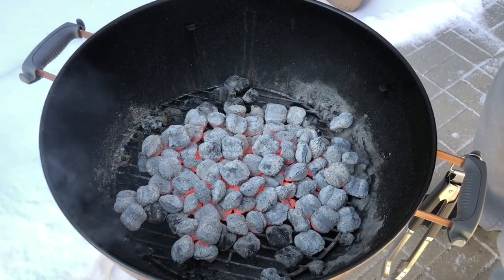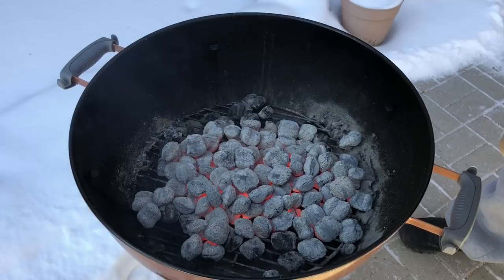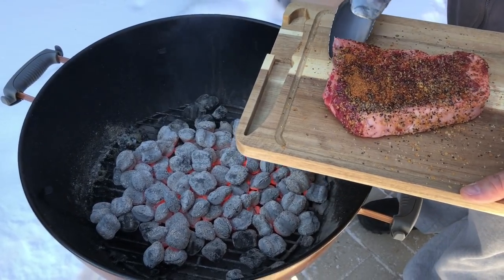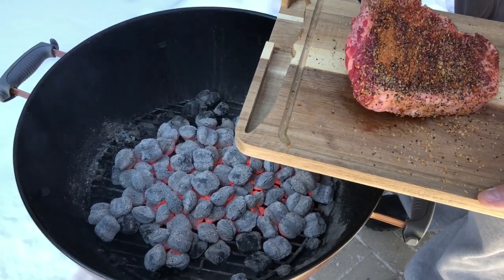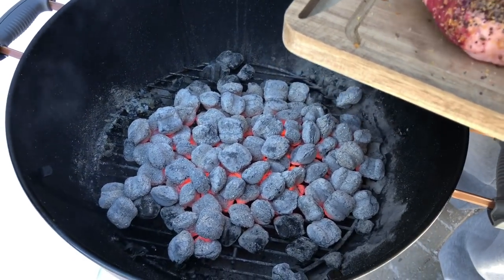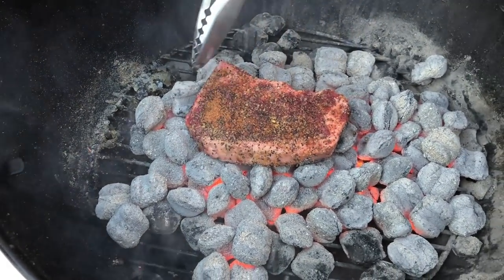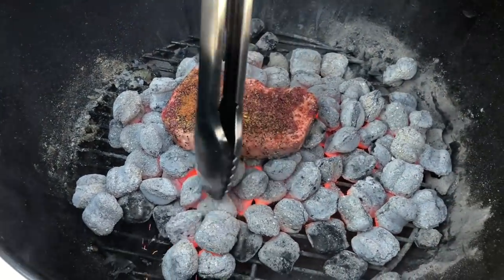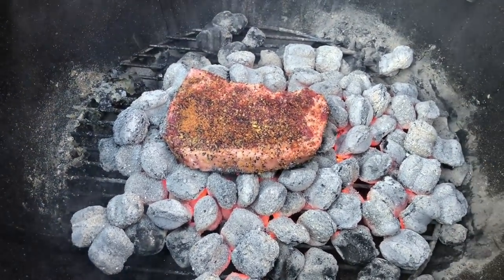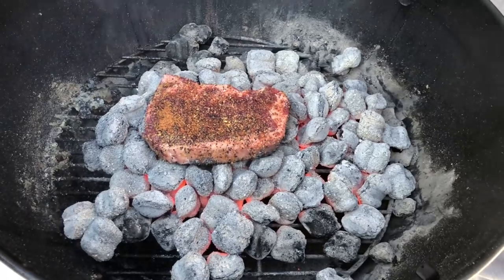Alright guys, here we go. I've got a nice hot bed of coals — never done this before. I hope we get a nice sizzle and sear. Yukon Glory sent me this really cool compact cutting board slash serving board — it makes it easy for carrying on and off the porch. Here we go! It's sizzling up real good. We're gonna let this go right on the coals, flipping every two minutes. I've got my Thermapro thermometer out here with me, so I'll be back in a couple minutes to check on it.